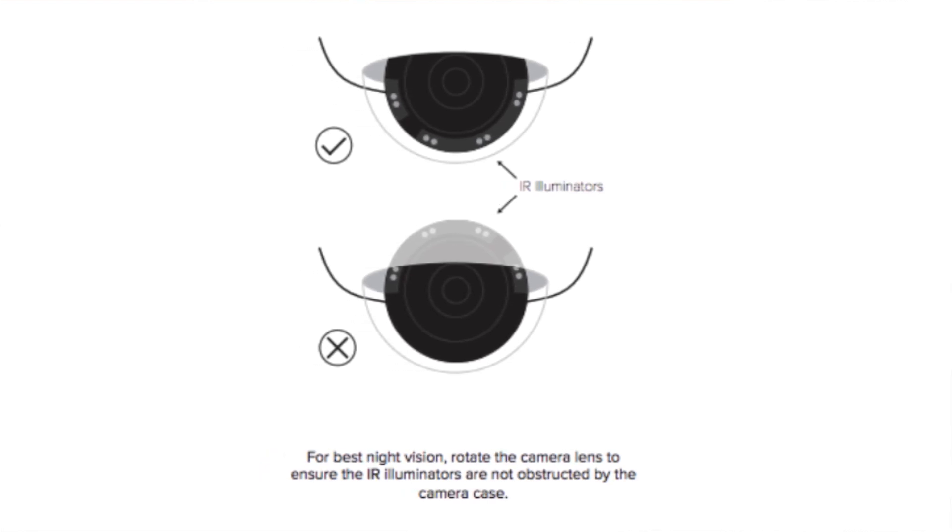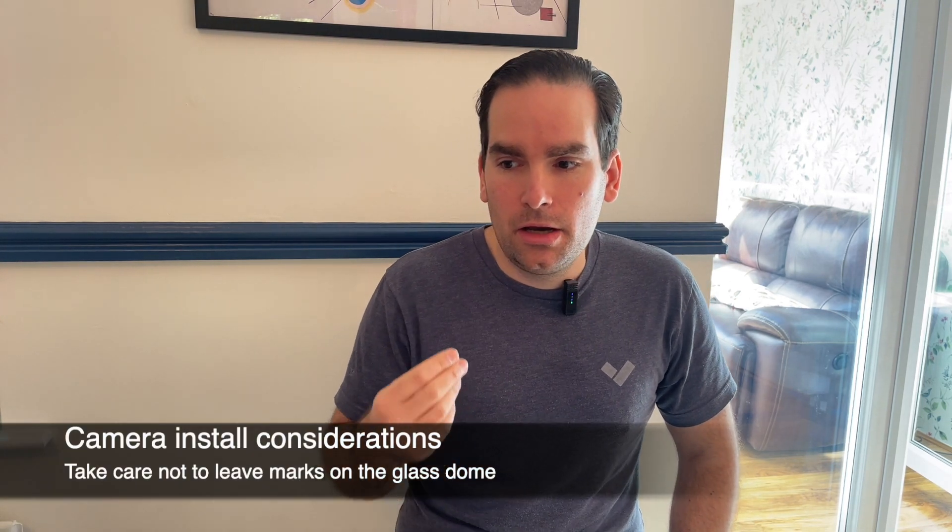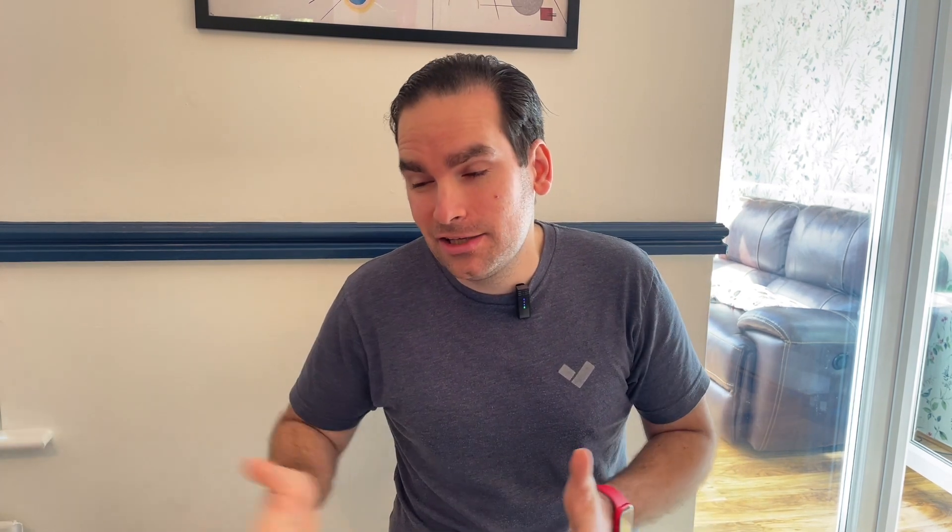Another physical install issue, especially when pointing domes or mini cameras, is that each of them has IR illuminators on the side. It's very easy to accidentally collapse the IR illuminators into the casing when pointing the camera, which means at night what you'll see in Command is the IR illuminators reflecting back into the lens, blocking your view. Also make sure that when you handle these camera cases, you wipe off any smudges, because dirt accumulates over the life cycle of the camera and will impact image quality at night when IR illuminators bounce back.